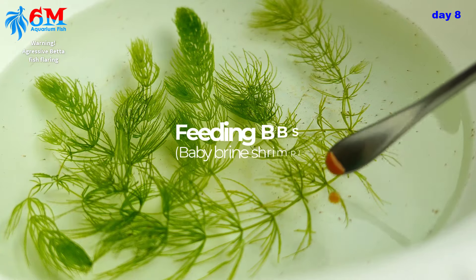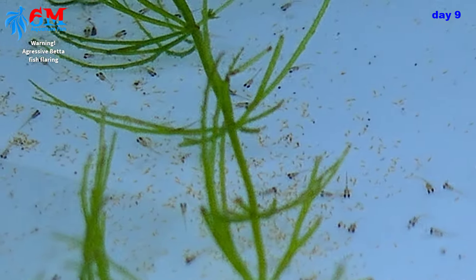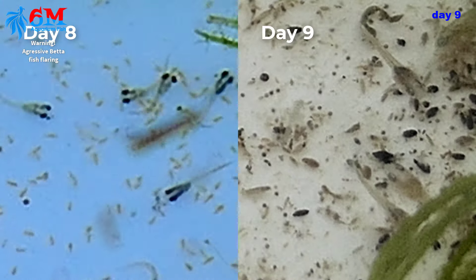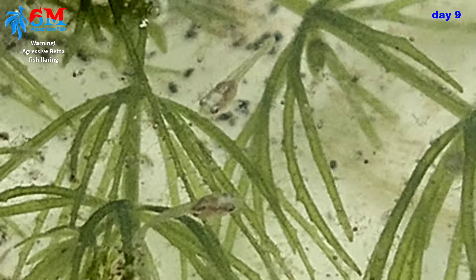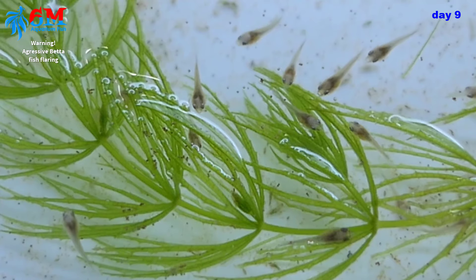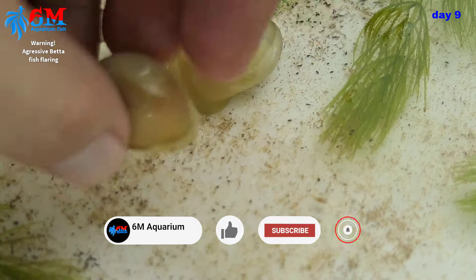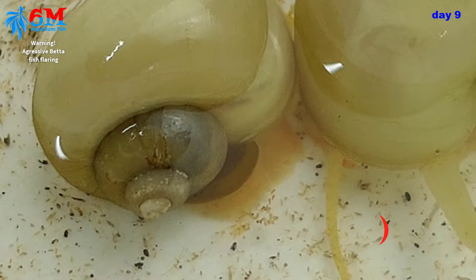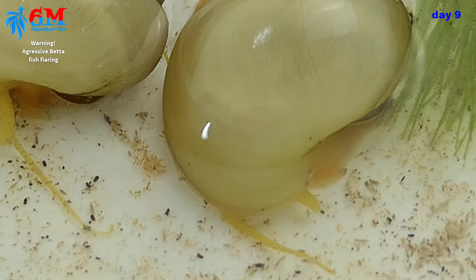It's day nine — look how fast they grow! Just yesterday they were small and today look how big they are. Their food waste is also bigger now. We need some help cleaning those leftovers — the more leftover food you have, the more ammonia will build up. So I'm adding apple snails to help eat leftover food and lessen the risk of an ammonia spike, which can kill our fry.